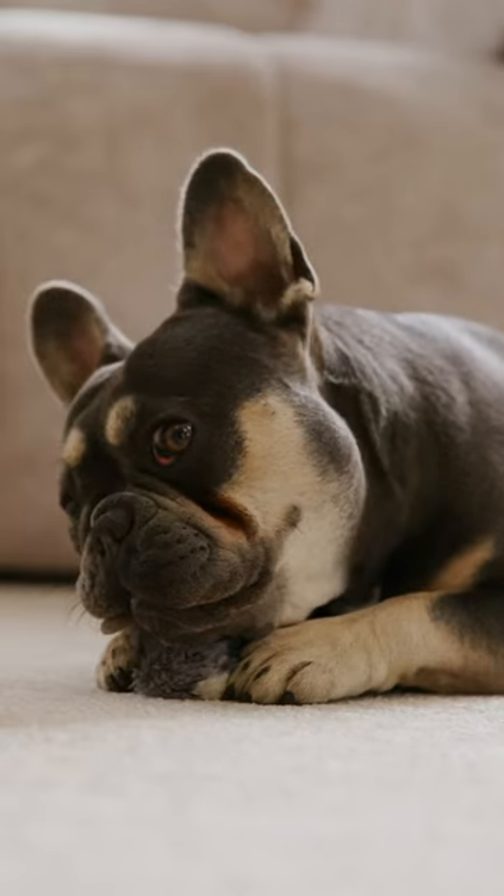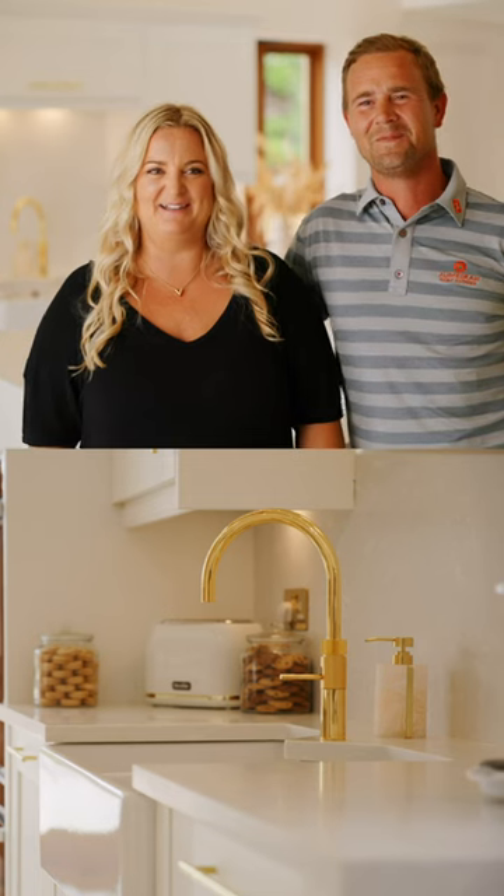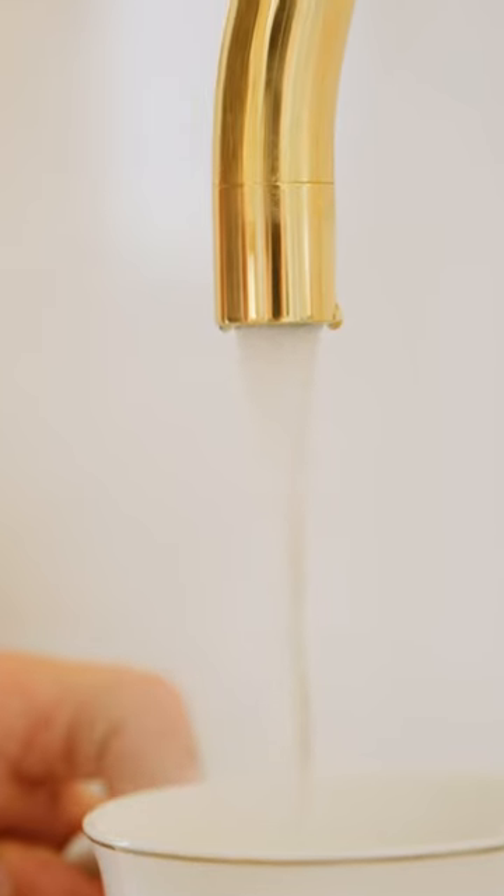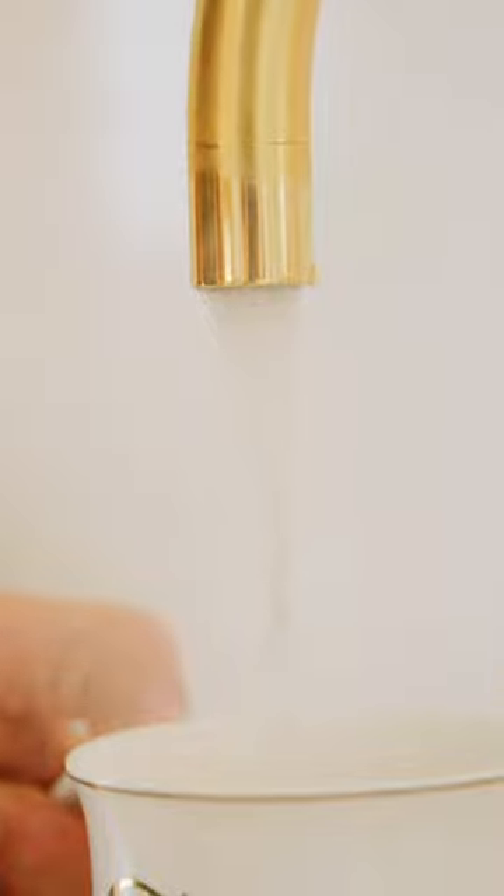I fell in love straight away with the gold tap. We knew that was an absolute must. It is a good tap, it's got four in one — hot water which is great for making tea and coffee in the morning, you've got the normal hot and cold, and then you've got filtered water as well.